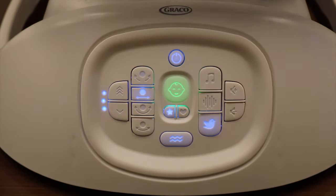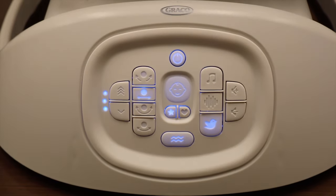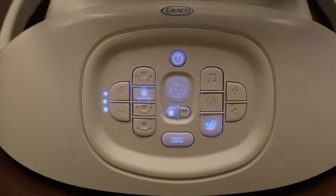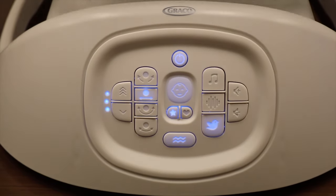The swing takes 15 to 20 seconds to confirm the baby is truly crying and 15 to 20 seconds to confirm the baby has stopped crying. When the technology no longer detects a cry, the swing will maintain the current settings it is on.